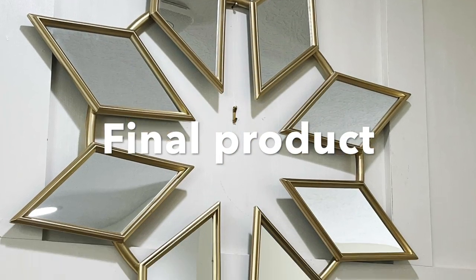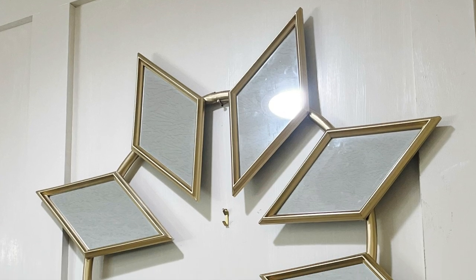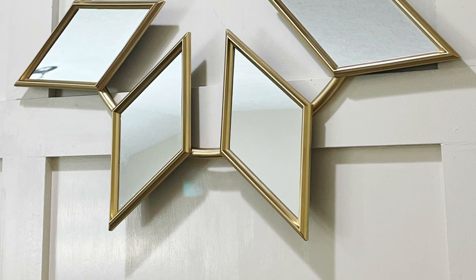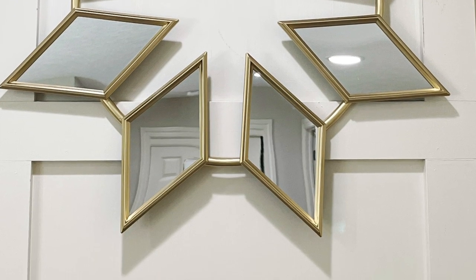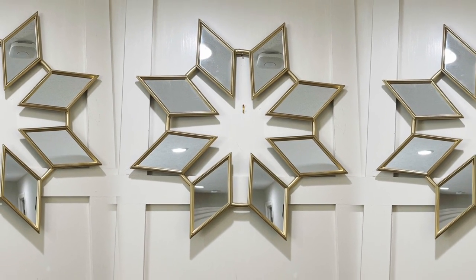Now let's check out the final product. This mirror is simply beautiful to me and super easy to make — I like it. If you have an open wall in your dining room to fill, you can do three of them. Those mirrors will really stand out in your dining room.